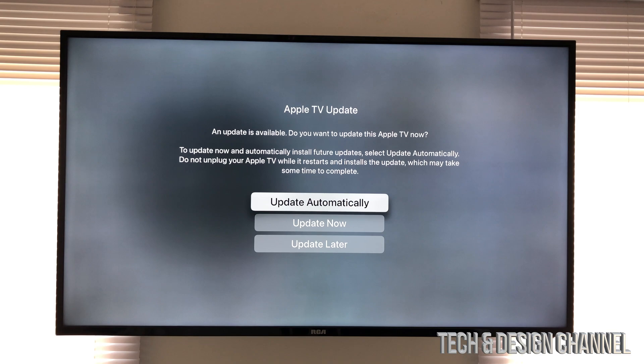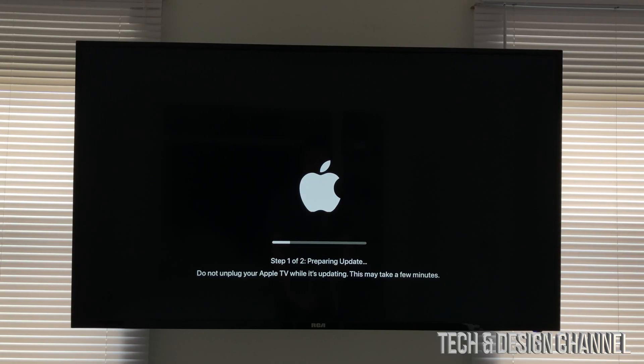Once it's fully done it's going to show you this screen and we can go ahead and select Update Now. I don't suggest updating automatically — just press Update Now, which is the second option.